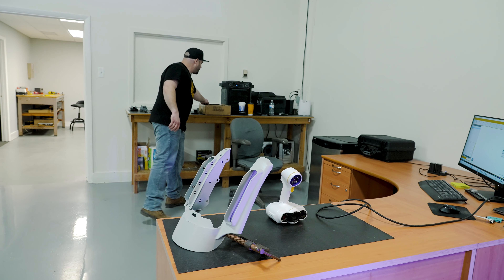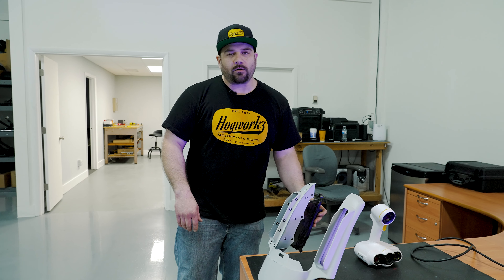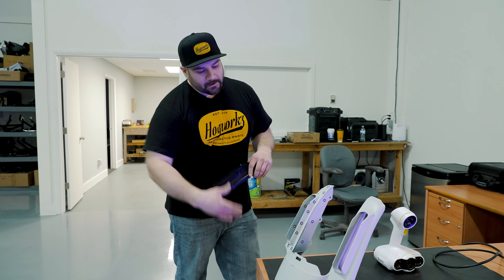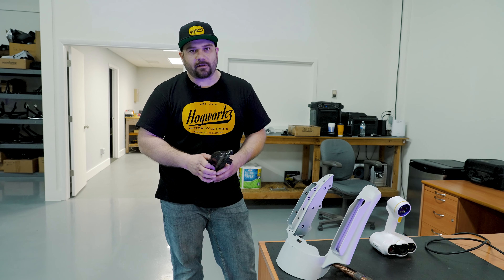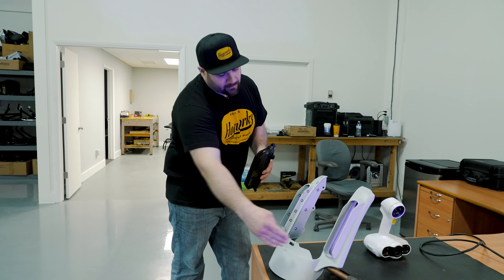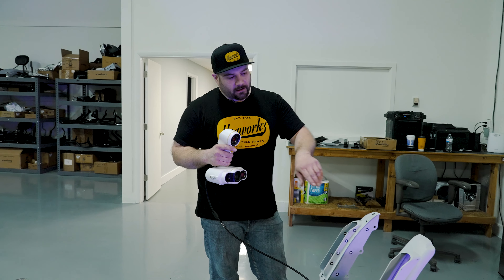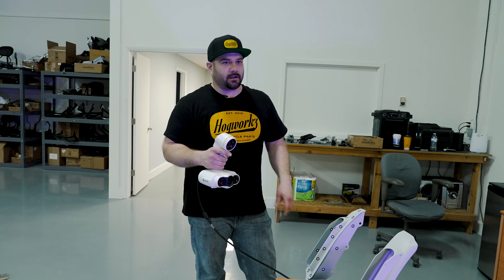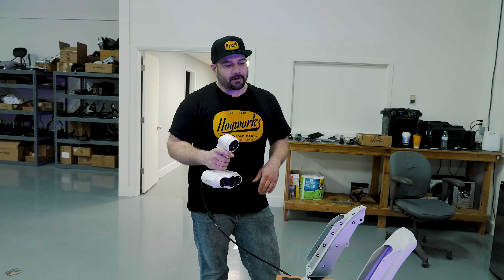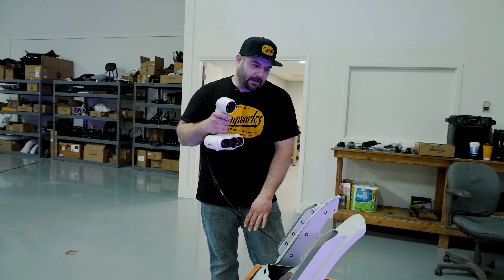I'm gonna use this extension fender as reference data. We have our CVO lights that fit inside there. A lot of guys are going to the chop look instead of the extended fender, so what I want to do is build out a model for one side of the light. The scanner we use here is called a Peel 3D scanner. All these little dots you see here are stuck-on targets, and the scanner uses those as a reference to build out the actual 3D model.